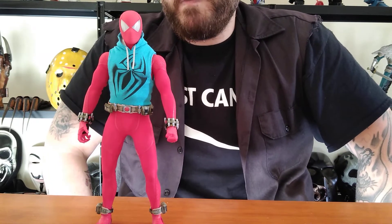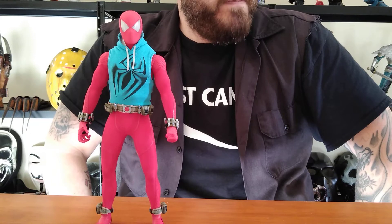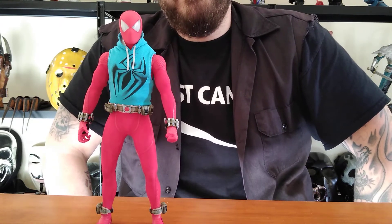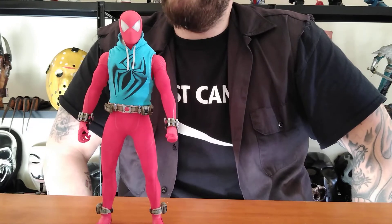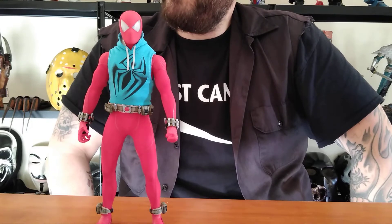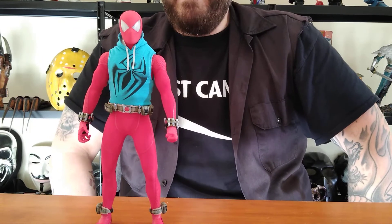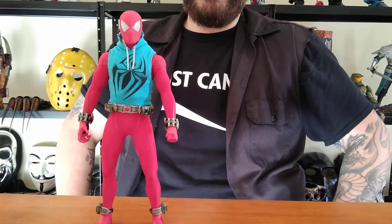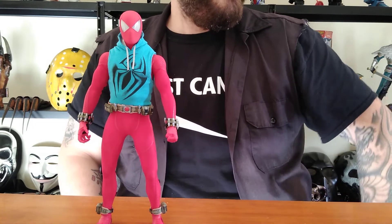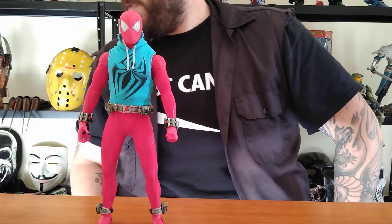I've had a few other figures come in too that I might do some reviews on. I got the Mark IV War Machine, which is so good. I finally got it — in the last video I talked about picking up the concept art Mark 46. I finally got it, then sold it — or traded it — for a Civil War Captain America, and then ended up picking up another one right before they went on wait list on Sideshow. I was happy to have it back. I never planned on selling it, but I couldn't turn down the trade for a Civil War Captain America.